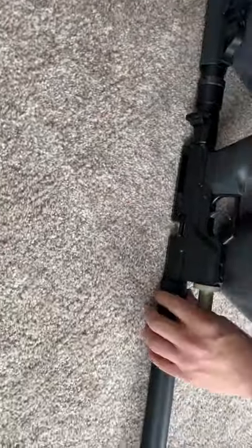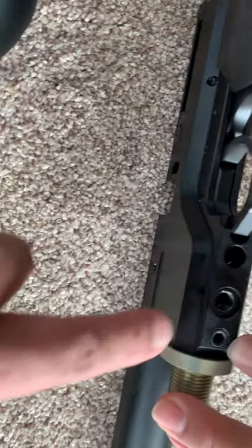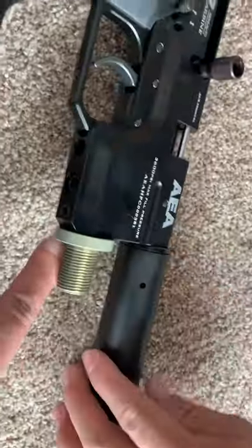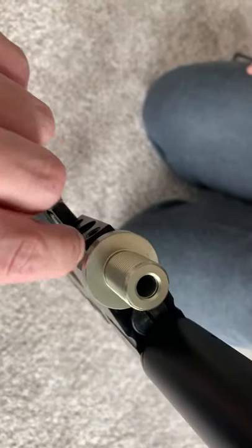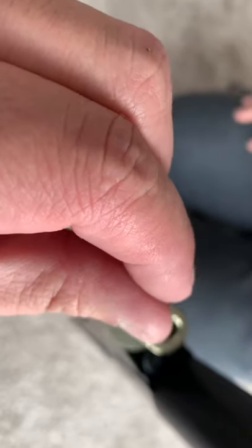Next step, you need to either unscrew this part, or if you have a long iron wrench you can plug it in from here. If you use a flashlight you can see a little valve inside — there's a small screw in there.